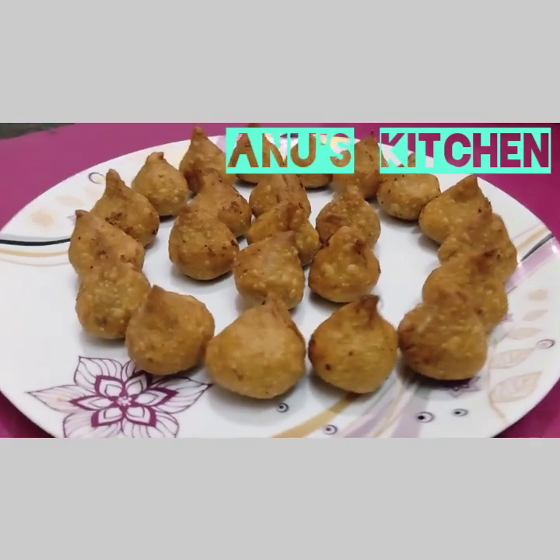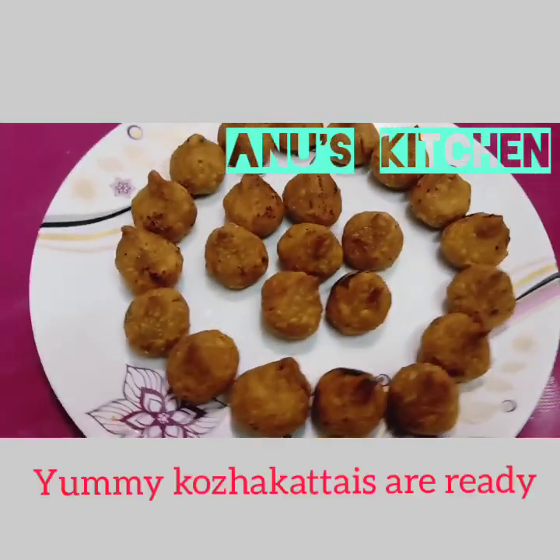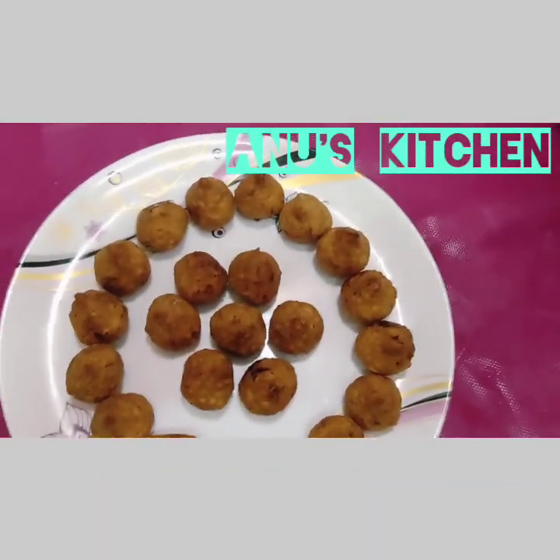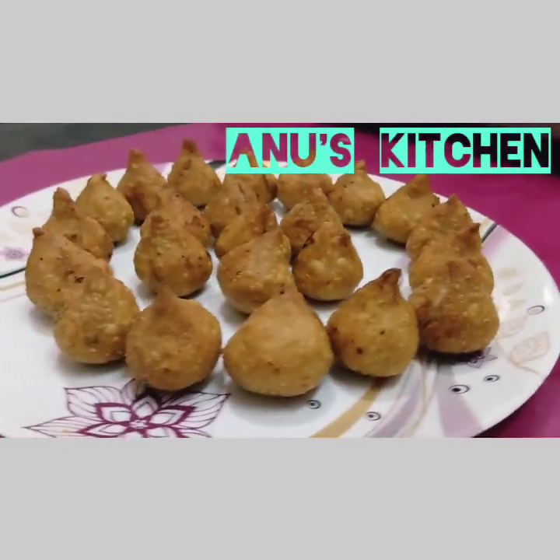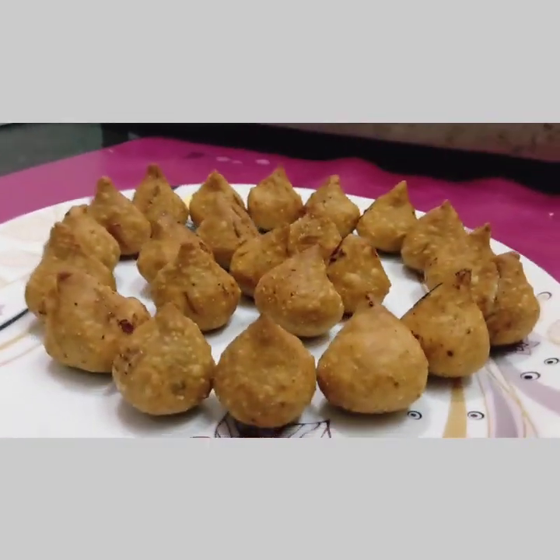Now the kozhukattai are ready. You can offer it to Lord Ganesha during Ganesha Chaturthi or any other Chaturthi. Thank you so much.